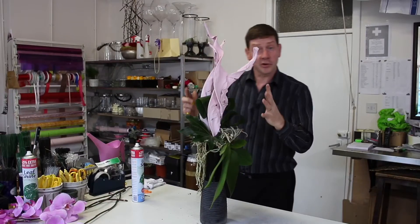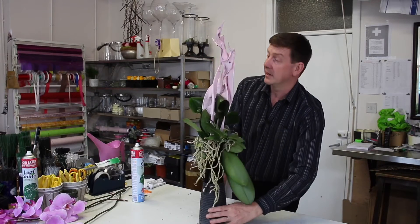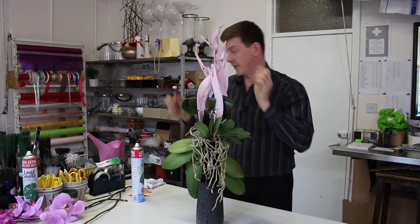If you need to strengthen your structure then you can use the pins to do that. We've created our basic structure and what I'd like to do now is work my orchids up through that.